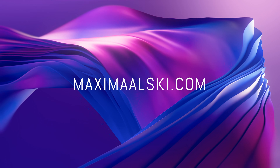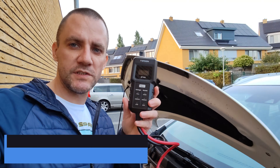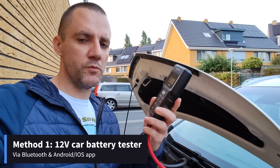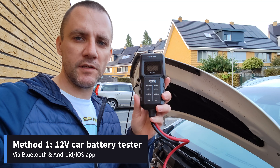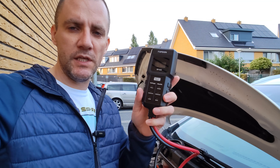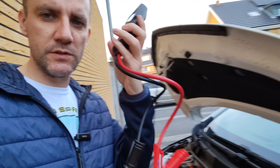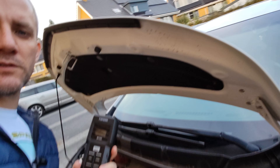The first example is this handy portable 12 volt battery measuring device that I recently got. I got good reviews on Amazon for it. With this you can connect it with these clamps to the battery, which I'll show you right now.